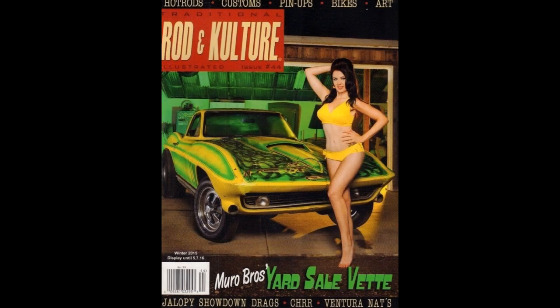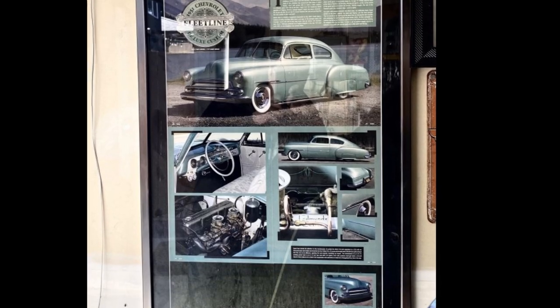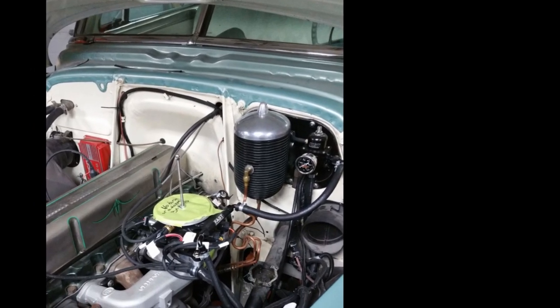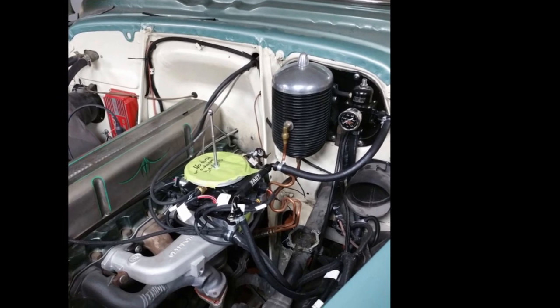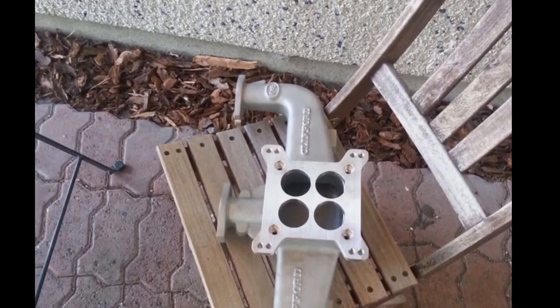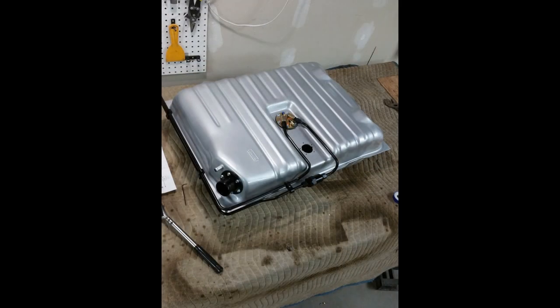That winter, Traditional Rod and Culture released a full feature on my car in their magazine. Since our winters are so long and drivability was becoming an issue, I installed a FAST EFI kit on it with a Clifford four-barrel intake to adapt it, and to fuel the whole process I installed a Tank's Inc. tank with the drop-in fuel pump.